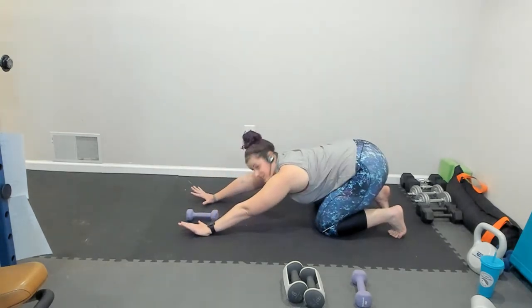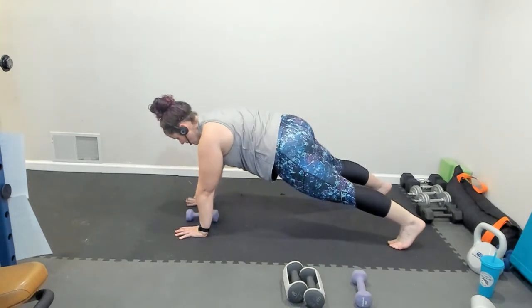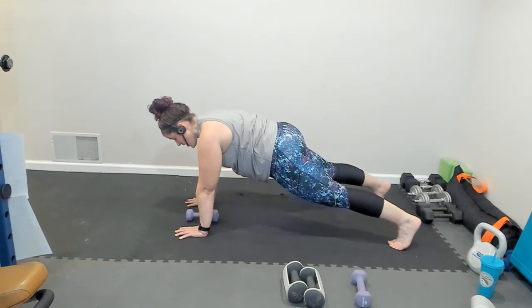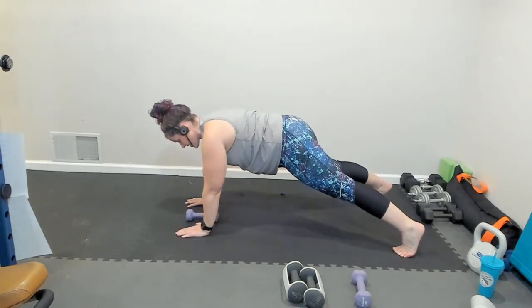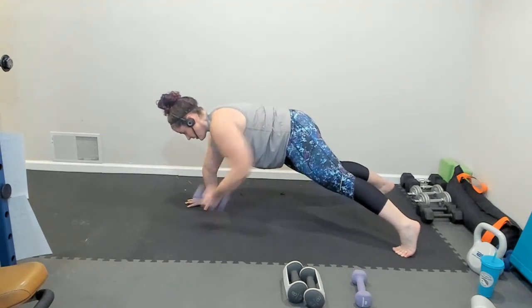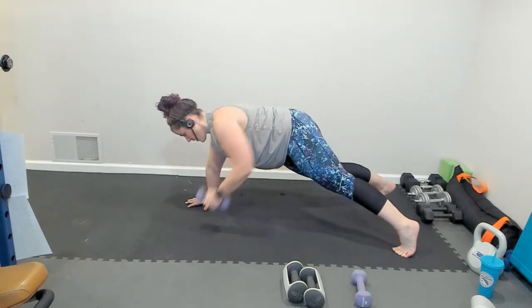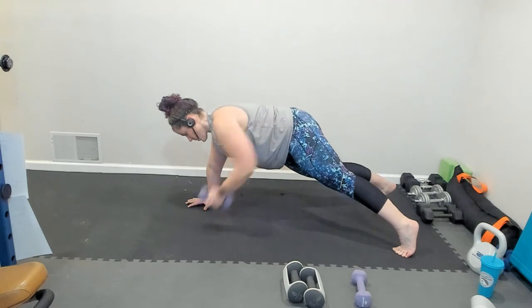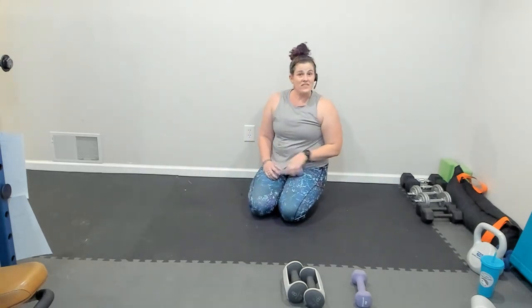That is our modified plank version. Next, we're going to take it to the full high plank version. I'm going to give you a few options. The wider that your feet are, the easier it will be to maintain your stability. We can go no weight and do shoulder taps, or row, or grab that weight. And that is renegade row with a few different options for you.